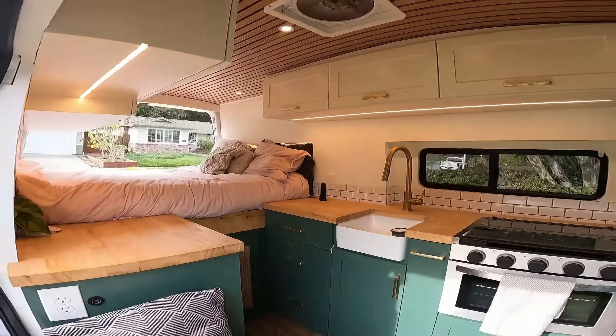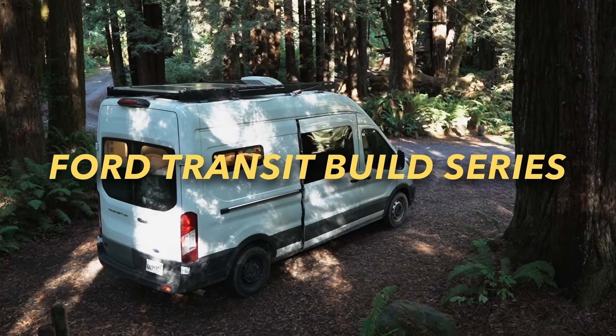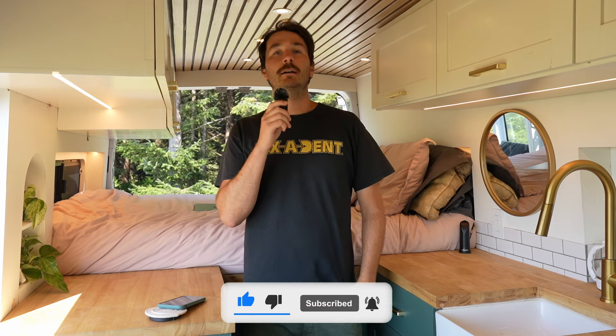Hi, we're Maddie and Nico and we are turning this empty cargo van into a tiny home on wheels. We have no building experience but we'll take you along each step as we transform our 2020 Ford Transit van. Hello YouTube and welcome back to our channel. Thank you for following along with our build. In today's video we're going to be showing you how we custom fit a Purple mattress into our van, so if you want to be as comfy as you are in your house bed while living or camping in your van, this is a video for you.